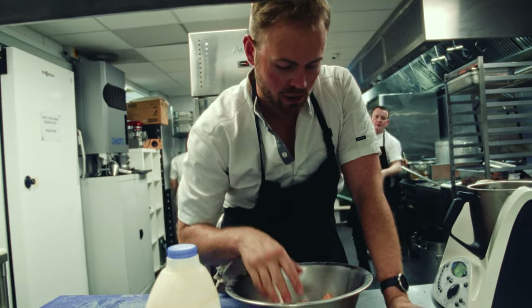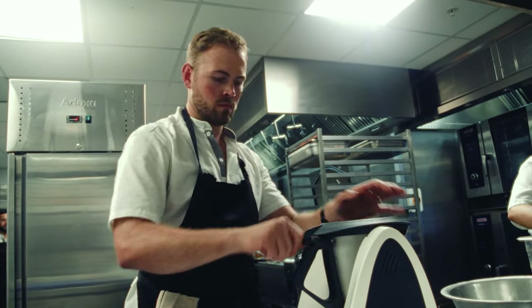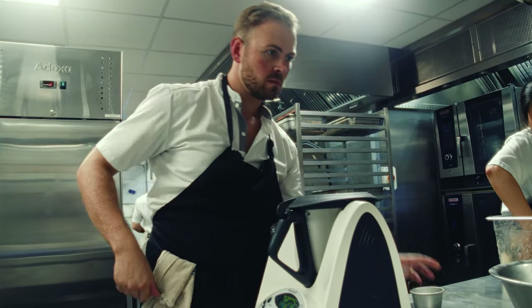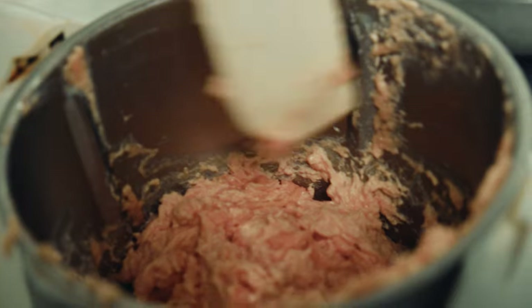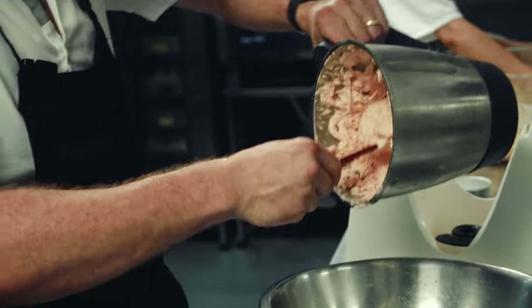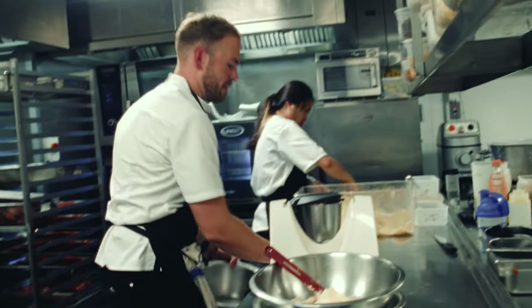I've got my salmon belly that we just went through so I'm just going to pop that into my mixer. I'm keeping it over ice — it's really important that with salmon, when you make a mousse you need to keep it really cold. I froze the salmon and I froze the jug.